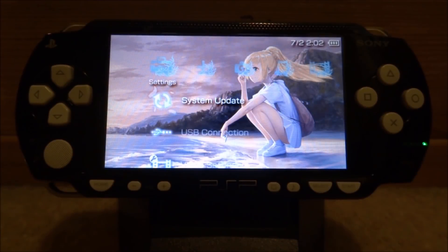Hi guys, TechJames here. In this video, I'm just going to be doing an updated tutorial on how to update any PSP to official firmware 6.61.